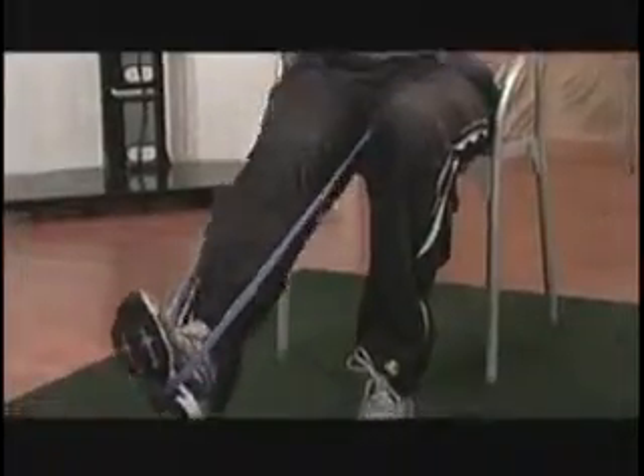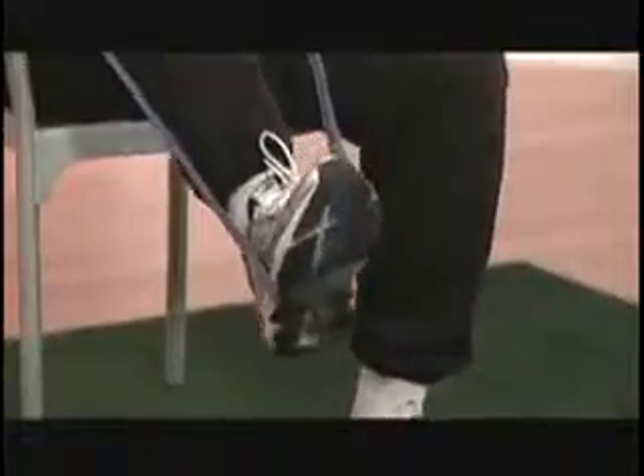Now remember, we never want to lock the knee, so always keep a slight bend. Bring your knee to your chest and extend all the way to the ground. Knee to chest and heel to ground — nice and slow.